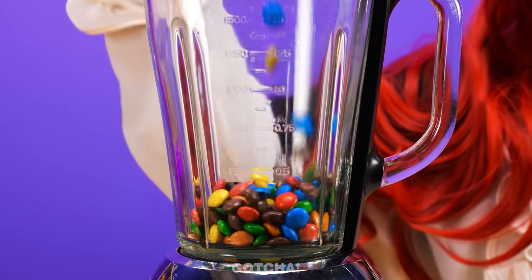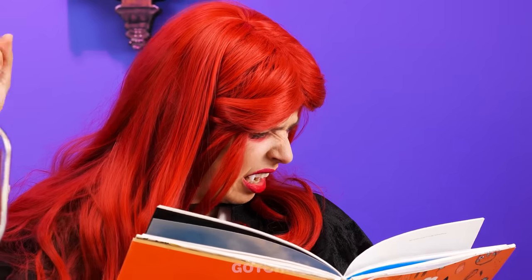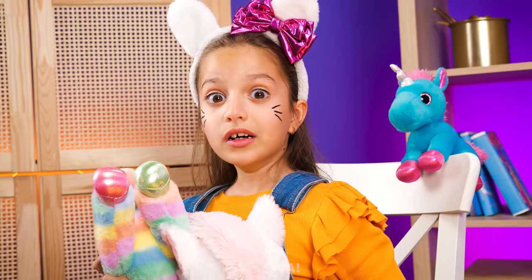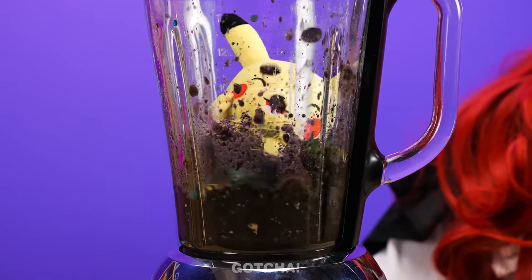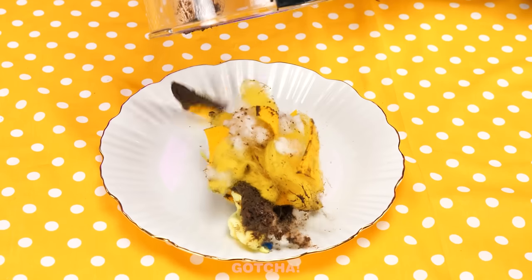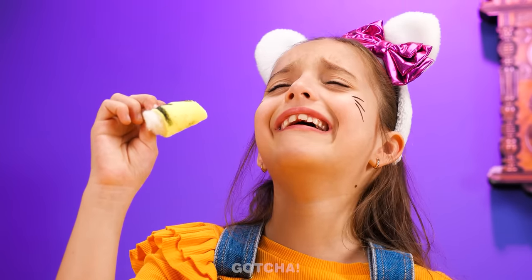And M&M's? Next! Strawberry juice! I'll pour it in now. What's next? Must be this one! That's my Pikachu! Give it back! Oh my! Pikachu's going for a spin! You ruined my Pikachu! Look what you did — you turned him into a fluffy dessert!